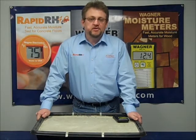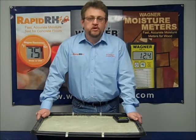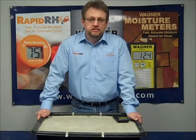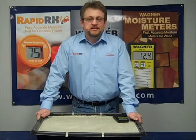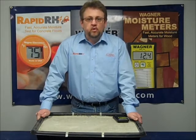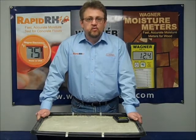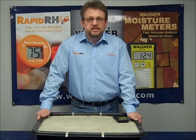My name is Jason Spangler. I'm with Wagner Electronics and I'm the product manager for the RapidRH 4.0 relative humidity testing device. One of the questions that we get asked on a consistent basis is in regards to elevated floors and the concrete poured in pan decking. People have a hard time trying to identify where they should physically be placing those sensors.